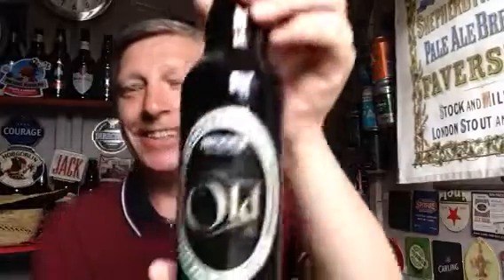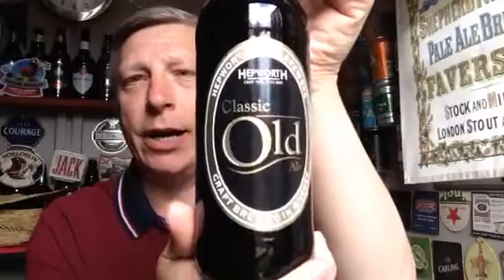Hello YouTube world and welcome to Terry's Quick Beer Review. Today we've got a classic, as they call it — Hepworth's Classic Old Owl.